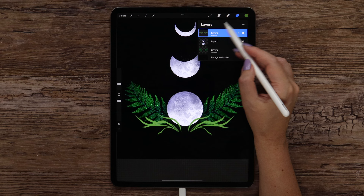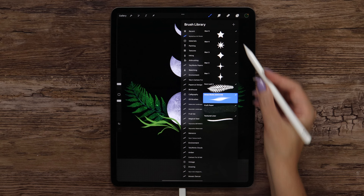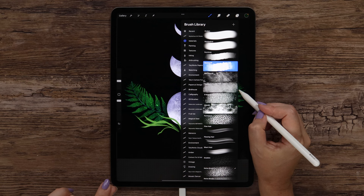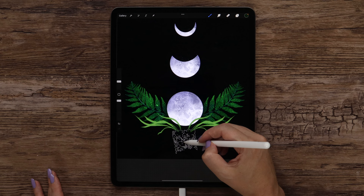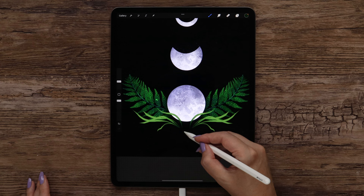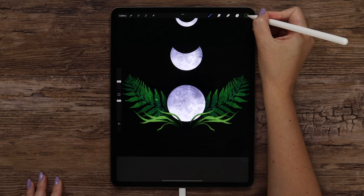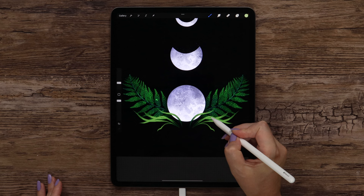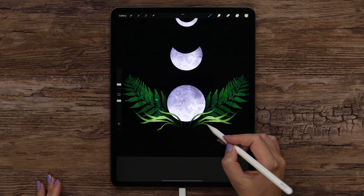Now we can shade it by alpha locking the layer. I will start with darker color number 7 and try sawtooth texture from Materials — it has some color dynamics. I will adjust the size and start making strokes at the bottom to darken this area, also tapping to get the texture and applying it on the tips. Then I switch to lighter color number 6, make the size smaller, and paint in the middle. Now this part is also ready.